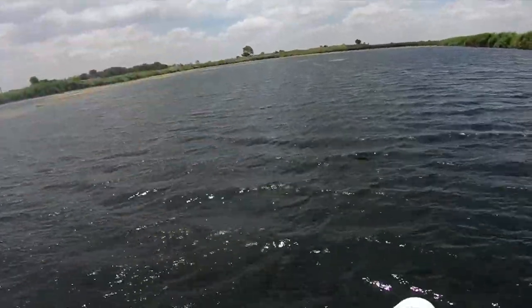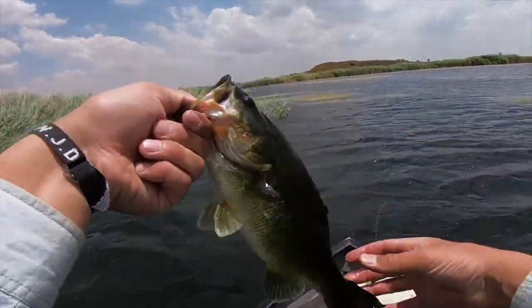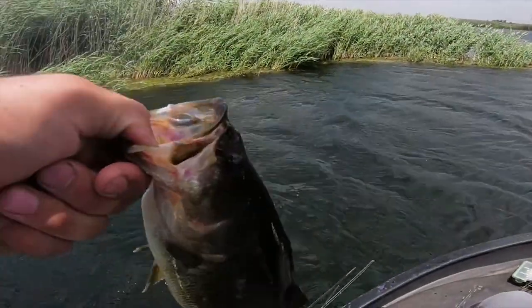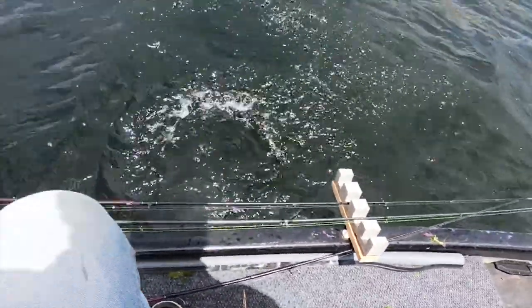Good fish on the storm crankbait — blue color crankbait. Sorry about this wind, it's terrible. Let's turn around and get some better audio. That is a beautiful, healthy looking fish. I think there's a school there. Let's release this guy as well. There he goes.